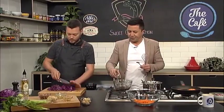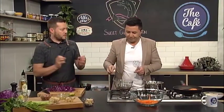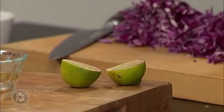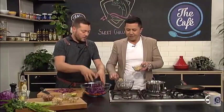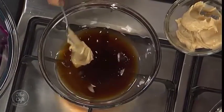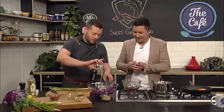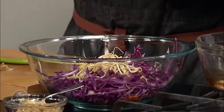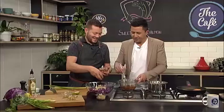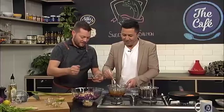A bit of sesame oil in there, and then we've got some lime as well. Once you've put the peanut butter in, you can squeeze some lime in to get a nice sharpness. How much peanut butter? A couple of spoons - whisk it in and then taste it. You can always add more. Should have put the peanut butter in first - there's a tip for you. Just whisk harder, it'll be fine.